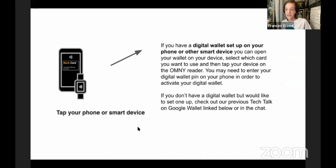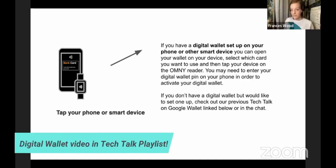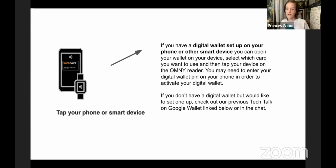If you have a digital wallet set up on your smartphone or wearable device, you can also use that to pay with Omni. We talked about digital wallets in a prior tech talk, so check out that class if you want to set up a digital wallet — it's a cool thing to do. If you have a digital wallet already set up, open it up when you're about to go through the turnstile, select which card you want to use, and tap the back of your device to the Omni reader within two inches.